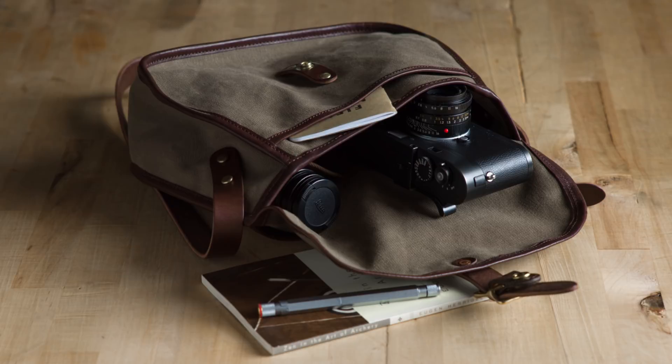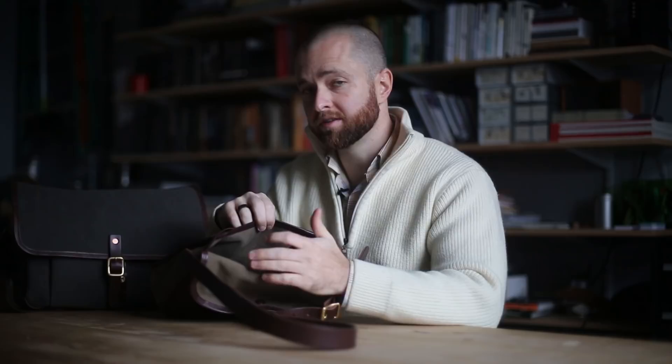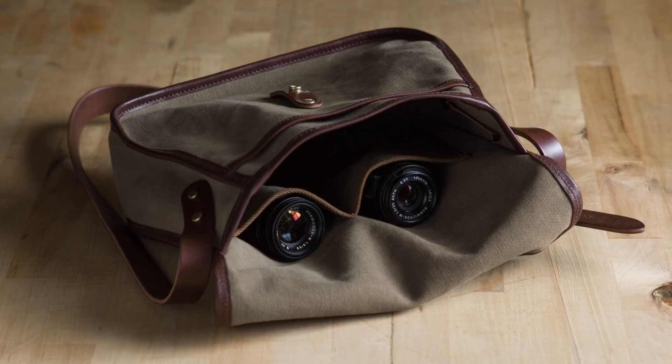Inside the small bag, one of the changes that I made was that there are two internal pockets, which I would store either a little notebook in or a single lens. Sometimes it was a little frustrating because the pockets were asymmetrical — one was smaller than the other, so one could only fit the notebook and one could only fit the lens. What I did was expand them a little bit so there'd be enough space to put lenses in both sides if that's something I wanted, so I didn't have to think about which slot got the lens.